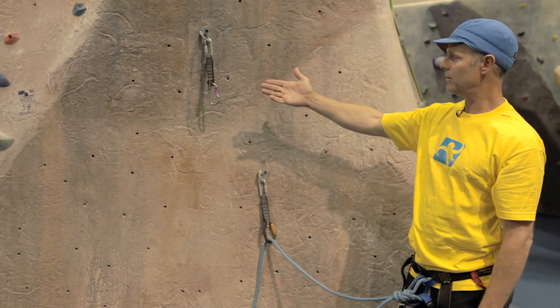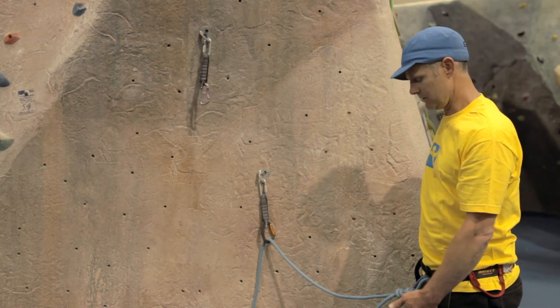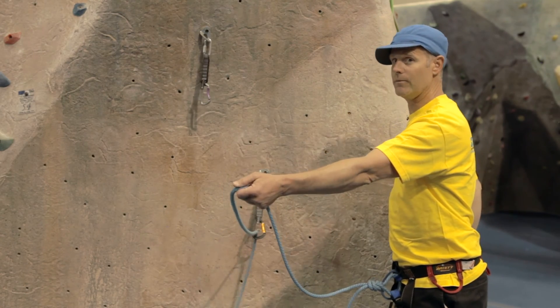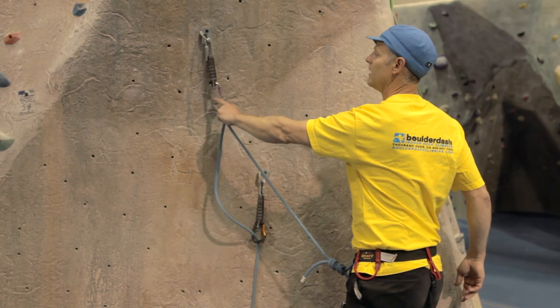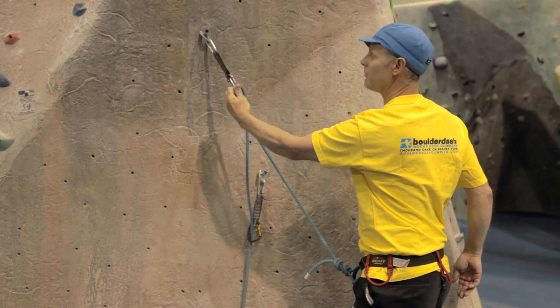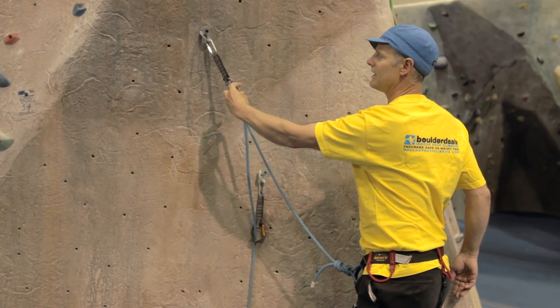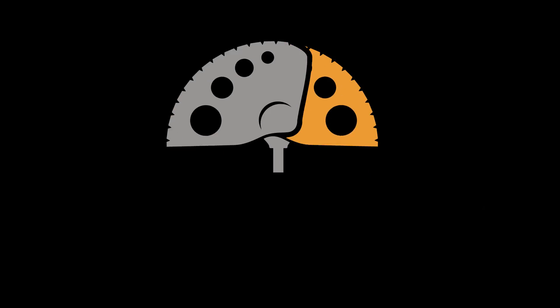Now if we have to clip with our left hand: reach down to the knot, take out a length of rope, flip it. Middle finger controls the carabiner, and index and thumb squeeze the rope and press it into the gate. Once again, never getting your finger inside the gate.